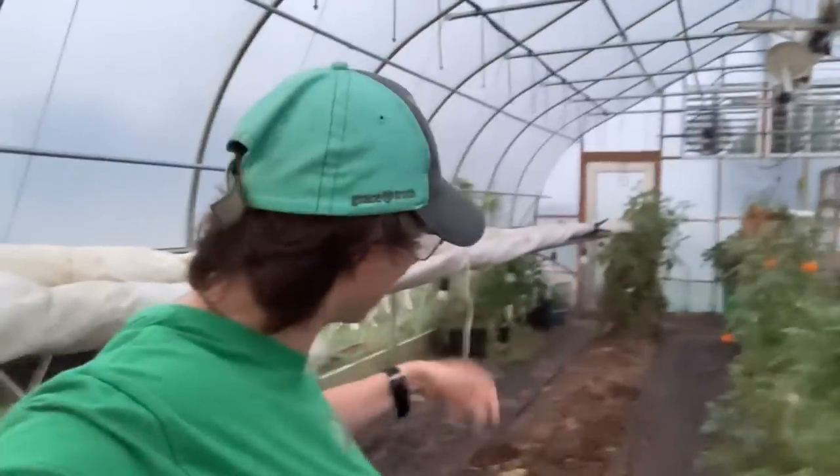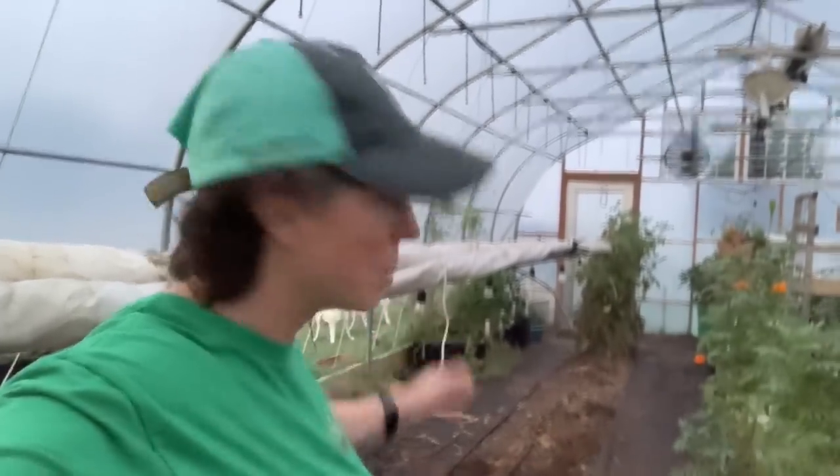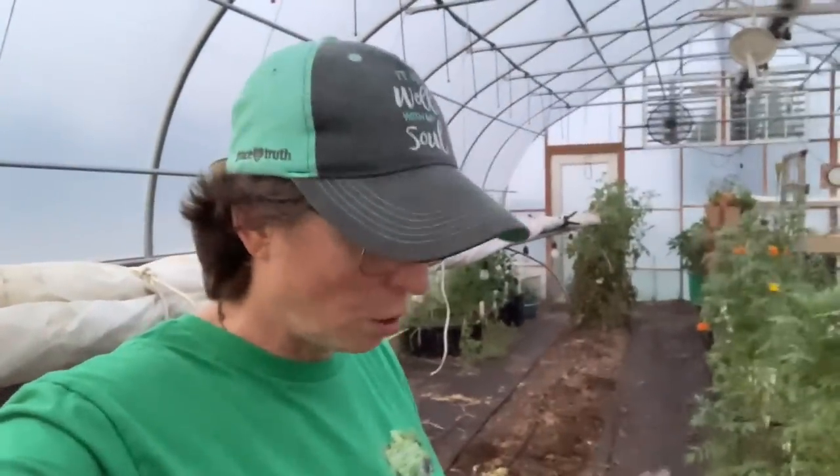We did go ahead and keep some bell peppers — I've got some poblanos back there, some banana peppers, and some jalapeños — and they seem to be doing okay. Let's talk more about what you need to watch on your container gardening.